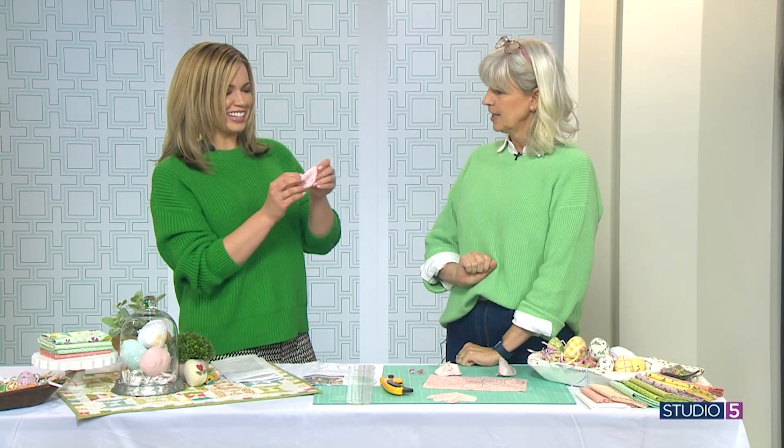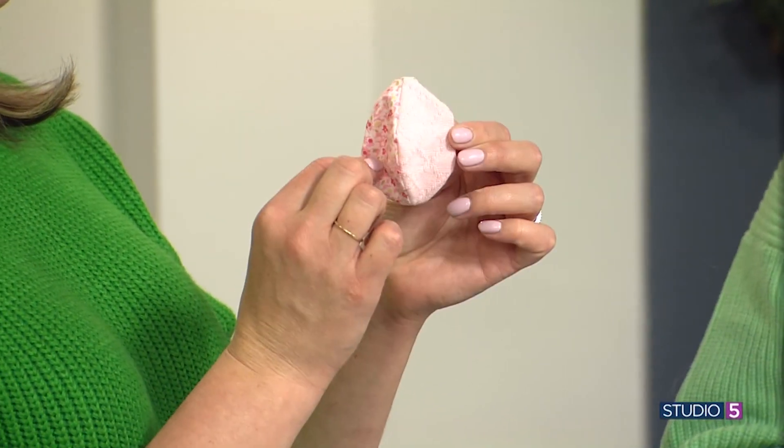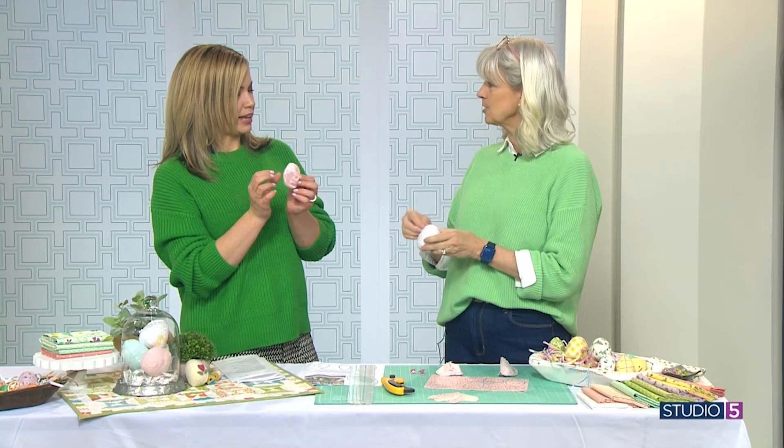So that's what it looks like before you stuff it. You can even use two different fabrics — some complementing fabrics on either side. That is so cute. After you've stuffed it with your little batting, all you've got is just a tiny hole that you hand stitch closed.